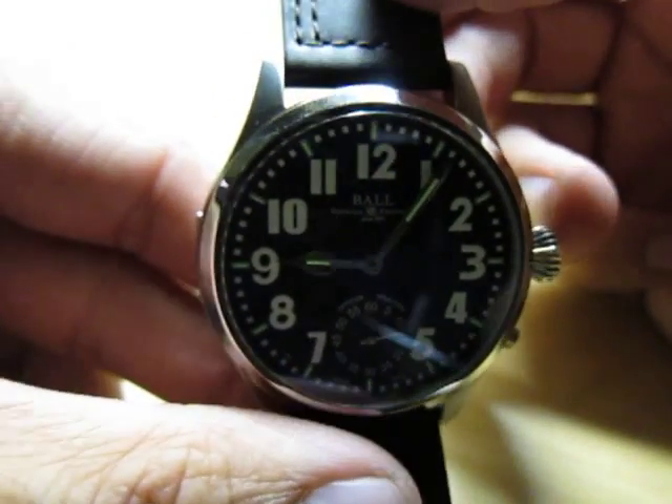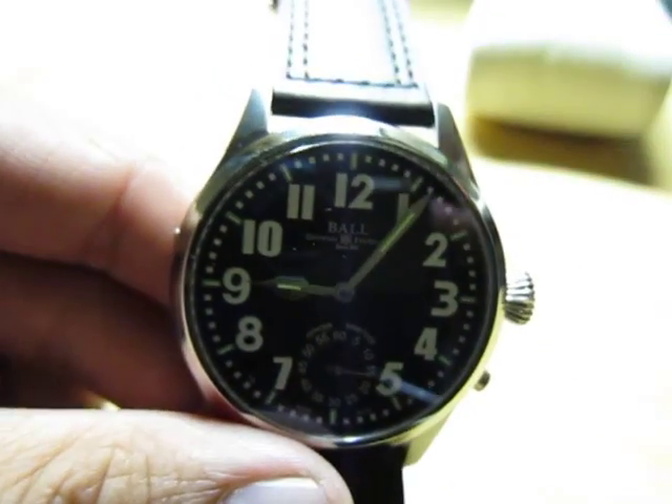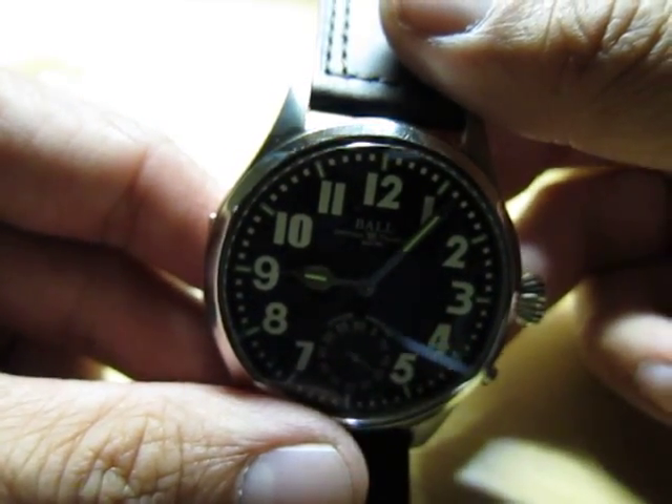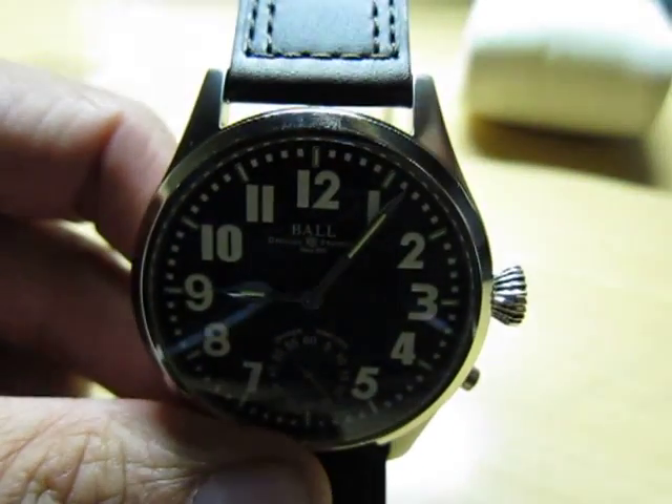I hope you enjoyed this review of the Engineer Master Officer model. Model number NM2038D with a black and white dial. Thank you.